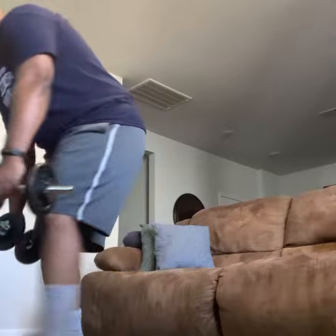Back here. Good. Two left. Bam. One left. Boom. Good. Back down.